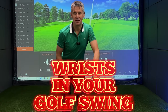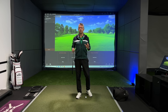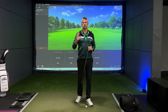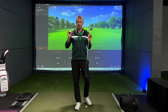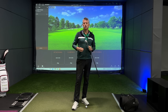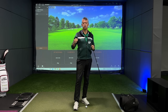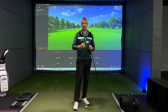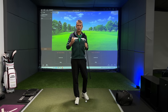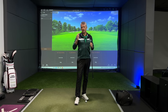Ever wondered how your wrists work in your golf swing? Let me show you. Welcome back to the channel. Today I wanted to talk to you about your wrists in the golf swing from start to finish. Hopefully this will give you an insight into what you need to be feeling and looking out for. There are many variables that will affect wrist angles during the golf swing, but I can give you a guide as to what to look out for.